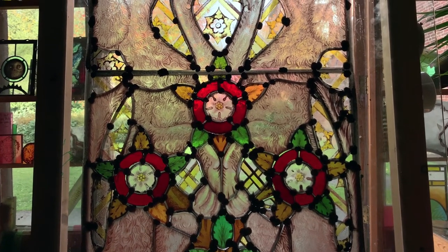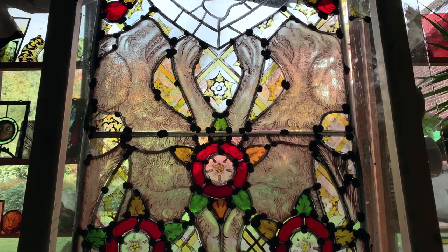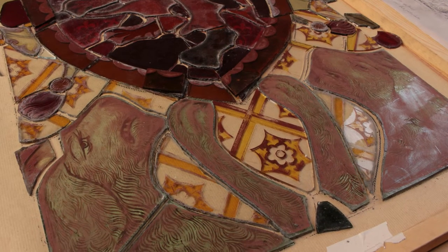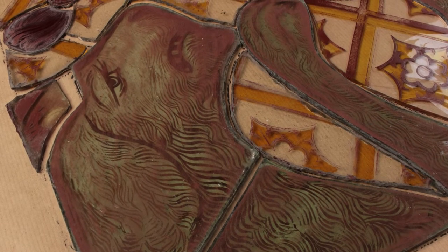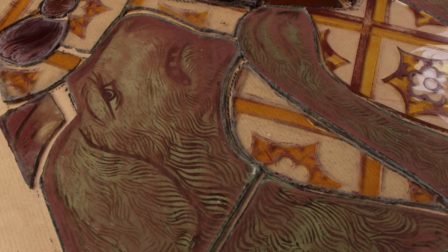The heads in particular are what we're going to be looking at in this series of videos, and in particular the head on the left. Both of these heads are quite interesting — the original heads don't survive. Here is the stripped window brought to the studio, and here is a later repaint which has been painted on the back — lit up unpainted and then later painted on the back with water and gum arabic, and because it was lit up it hasn't been fired.